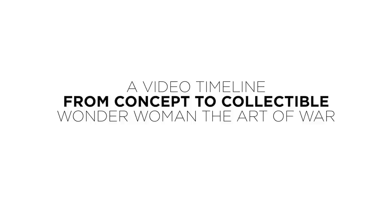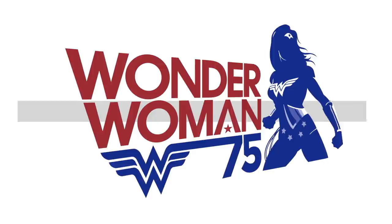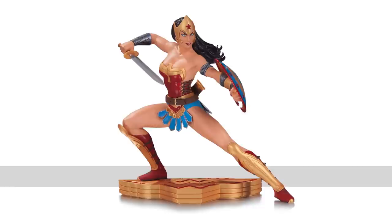Hey everyone, Kevin Canary here. Wonder Woman is one of the most empowering and iconic superheroes of all time, and in honor of her 75th anniversary, DC Collectibles is thrilled to share the latest Wonder Woman Art of War statue based on the masterful art style of Jose Garcia Lopez.